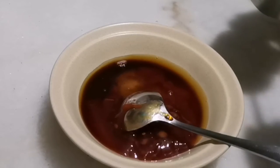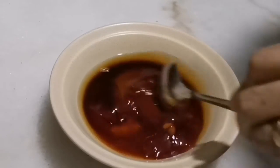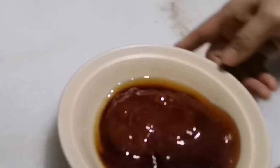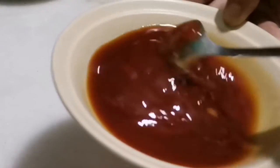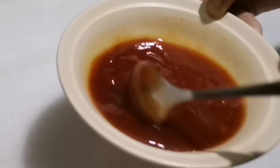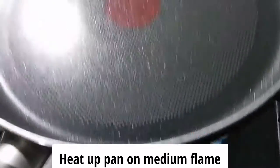And just one-third teaspoon of salt, and we're gonna mix this with water — one, two, three tablespoons of water — and later on we're gonna add pepper. So this is my sauce.